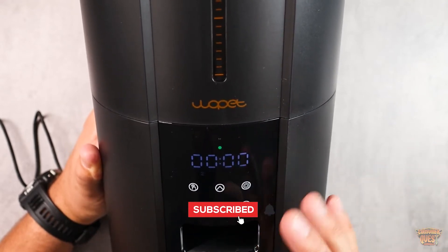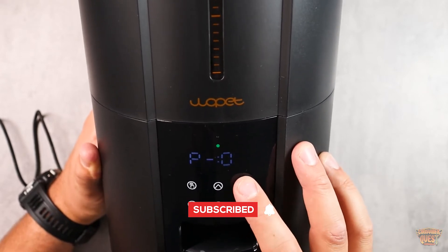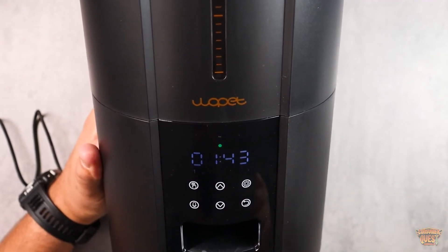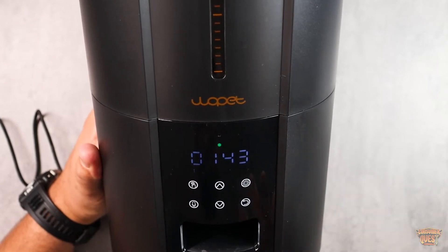For number two, you adjust the portion and the time, and work your way through all the different feeding options. You can choose how many feedings you want, and once that's set, the portions will come out at the specific intervals throughout the day — super convenient.